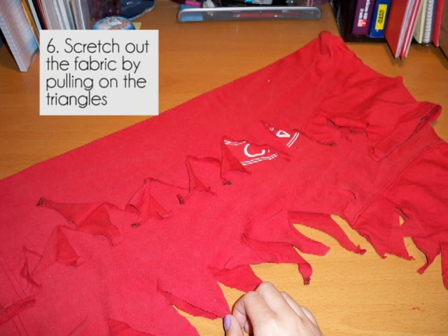Step 6: you'll need to pull on each triangle to stretch out the fabric. This will help roll the edges and create a better finished look.